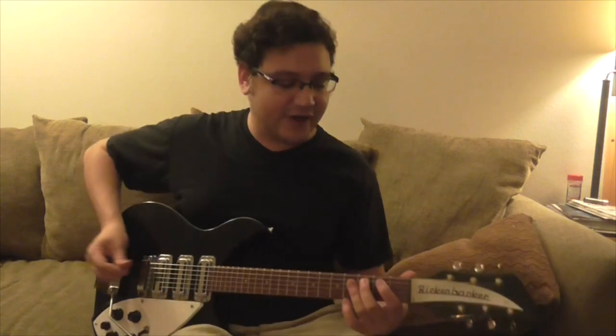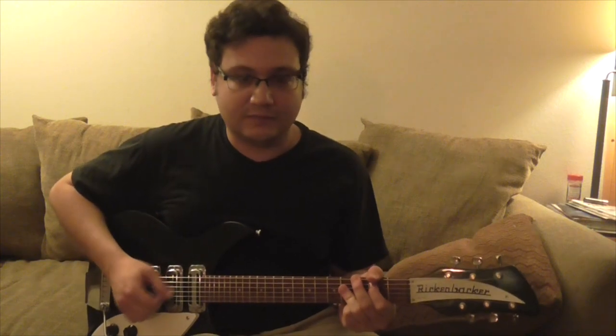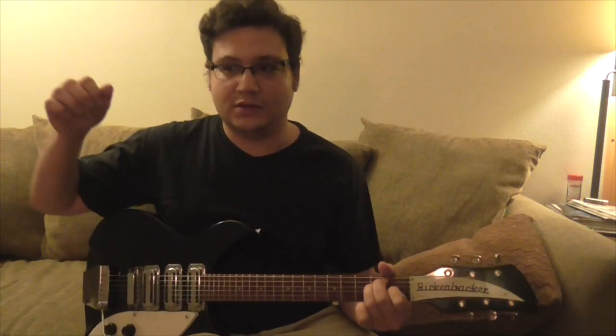The bridge sections actually have a very subtle electric guitar part in them, where you'll kind of hear it at the end. Really it's just this — very light on the B string — and it kind of goes back to the E note at the end.